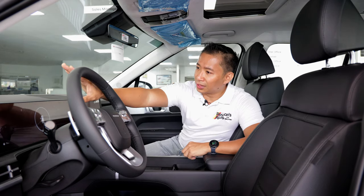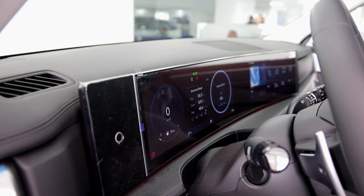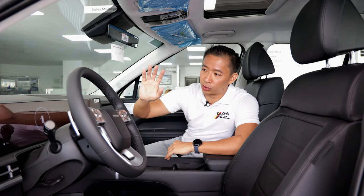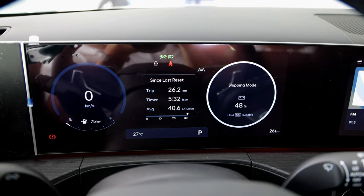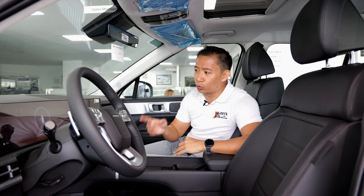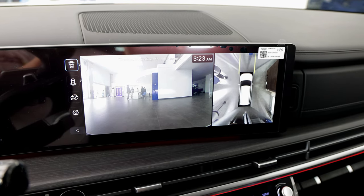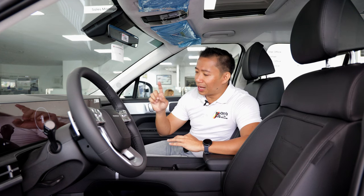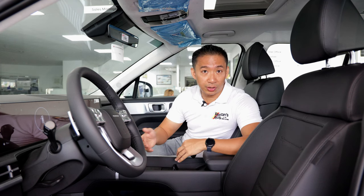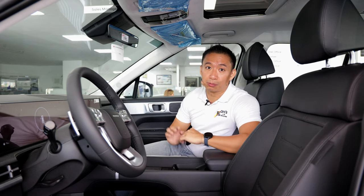We have a nice curved panel — a first for the Santa Fe — featuring dual 12.3-inch display screens. You've got your gauge cluster in front of the steering wheel and a 12.3-inch touchscreen infotainment system, which also has wireless Apple CarPlay, wireless Android Auto, and the surround view monitor, which is Hyundai-speak for a 360-degree view camera. Since lower Hyundai models in the Philippines already have wireless CarPlay and Android Auto, I have no doubts that we have wireless capability here as well.